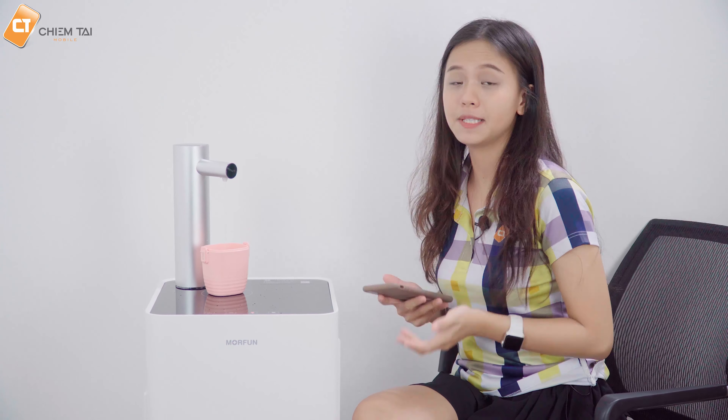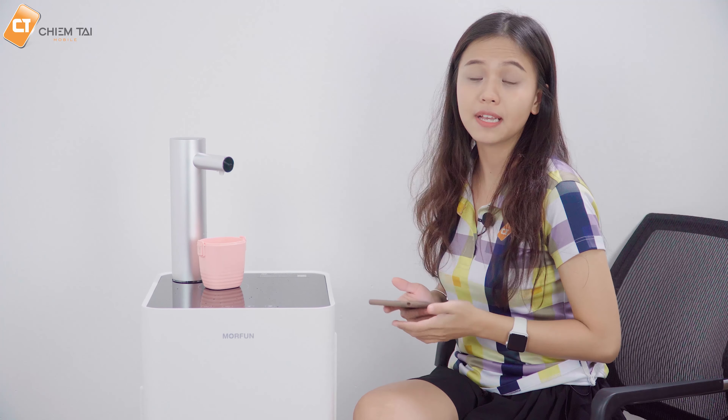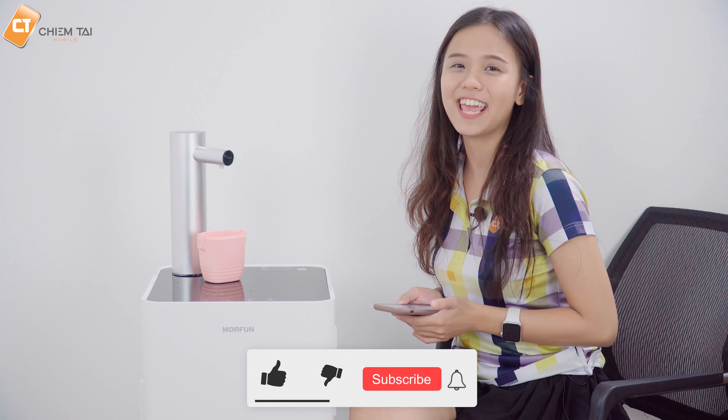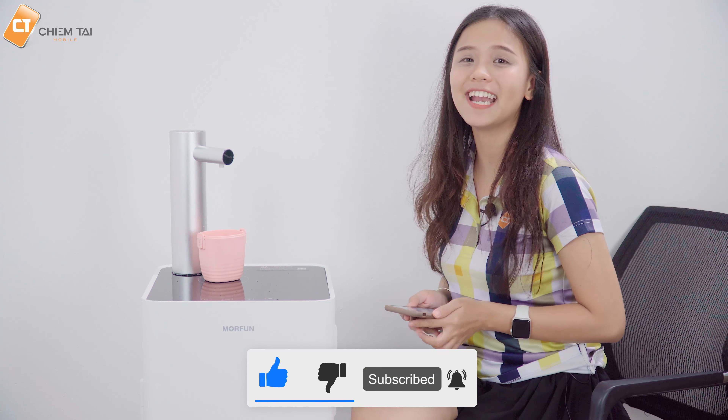Các bạn đã xem qua phần trải nghiệm chiếc máy làm nóng nước thông minh Mofra qua cách sử dụng thủ công cũng như thông qua app trên smartphone. Nếu muốn mua chiếc máy này, các bạn có thể truy cập vào đường link ở phần mô tả video để biết thêm về giá và thông tin chi tiết - giá khoảng 3 triệu đồng. Cảm ơn các bạn đã xem, nhớ like và subscribe channel để có thêm nhiều video mới.